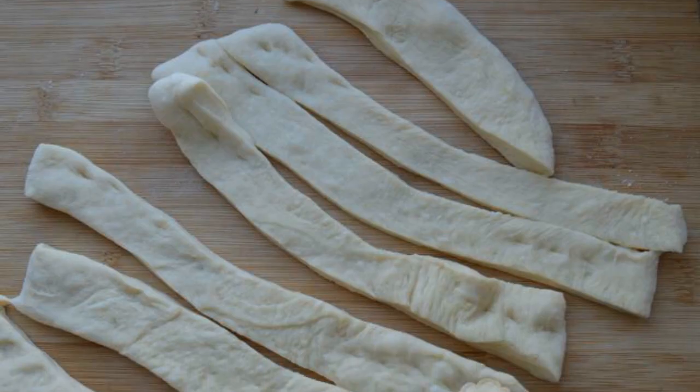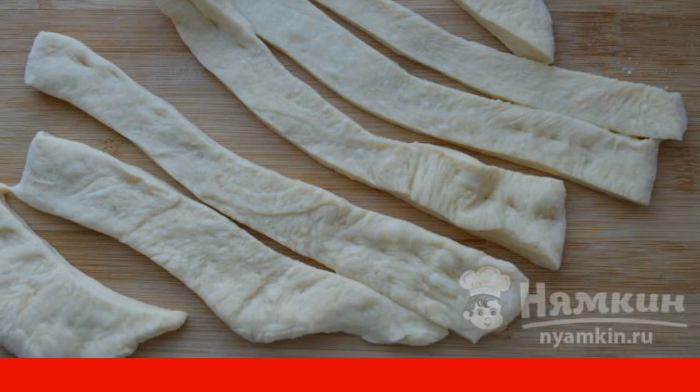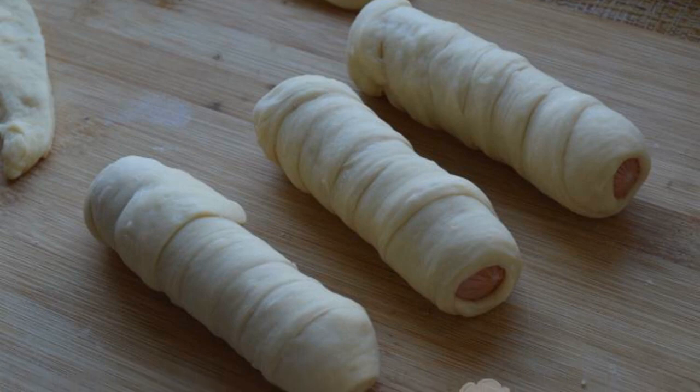When the dough has risen, divide it into several parts. From one part we roll out the cake and cut it into strips. We wrap each sausage with a strip of yeast dough. We do this with all sausages.